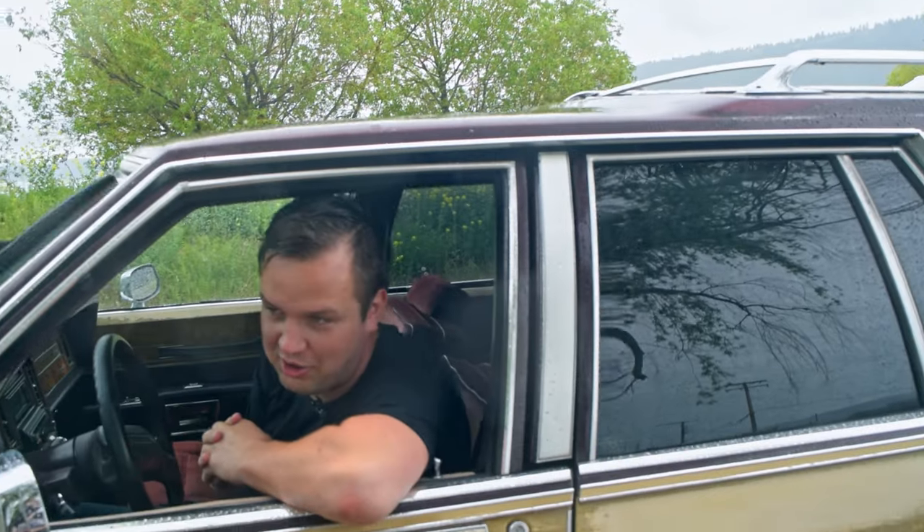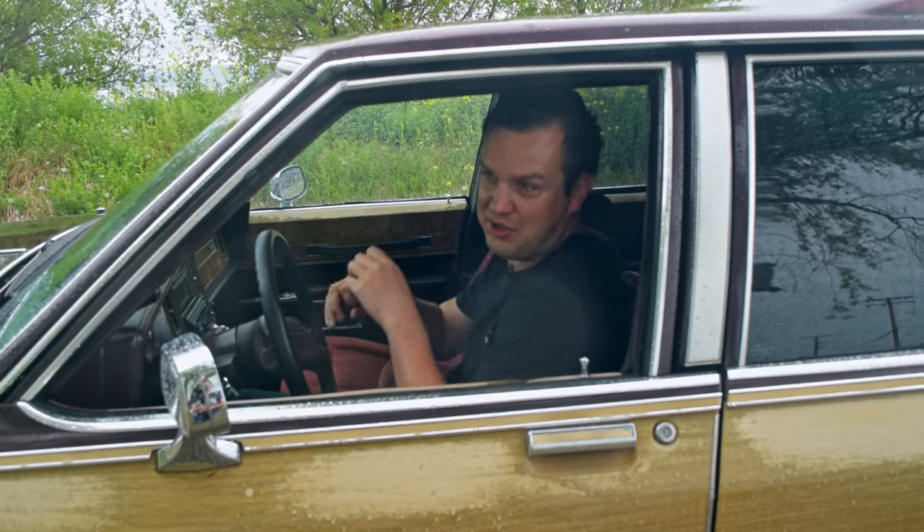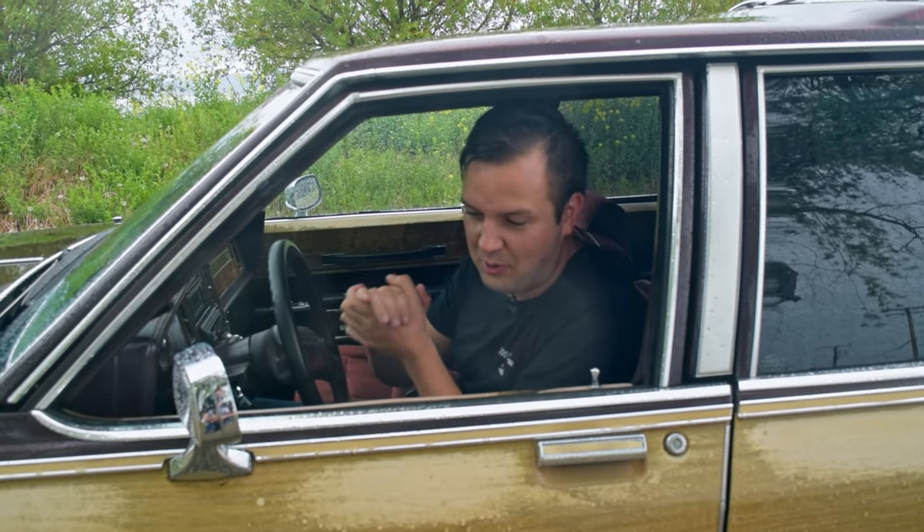Thank you very much for watching 200 Degrees. This finishes the wagon episode, but if you're under the impression that someone who built a wagon this cool might have built a truck just as interesting, I recommend watching the next episode. I don't think you'll be disappointed.